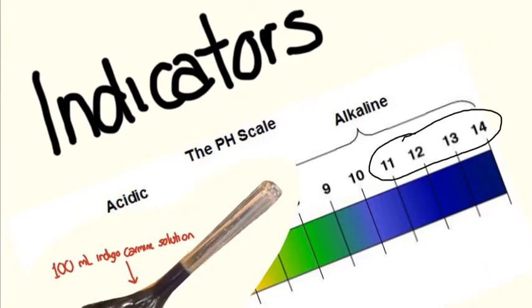Because we've added sodium hydroxide, the solution is basic, within that pH range, and the indigo carmine exhibits a yellow color.